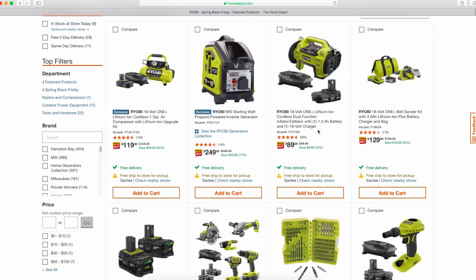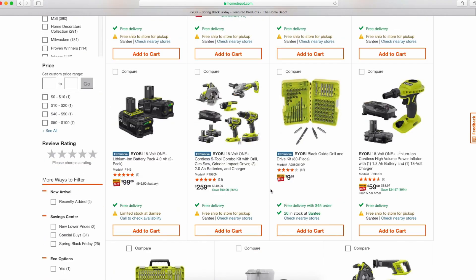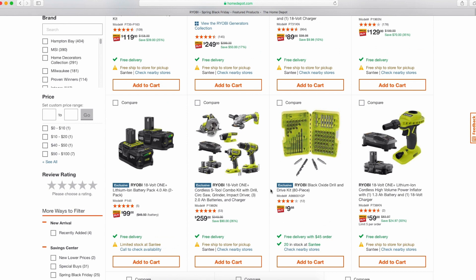That's it for today, guys. I just wanted to keep this short and sweet, focusing on Ryobi — my personal favorite tools. Hopefully you guys like Ryobi tools, or if you don't know too much about them, let me know. Please leave comments and questions, and if you have differing opinions on what I mentioned as a good deal or bad deal, I'm happy to start a discussion and reply to all comments. If you like it, please leave a like, comment, and subscribe to the channel. Thanks a lot, guys!